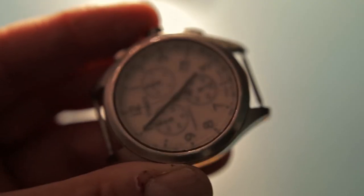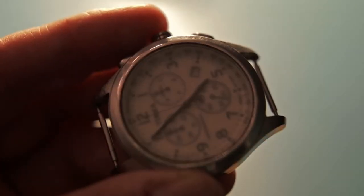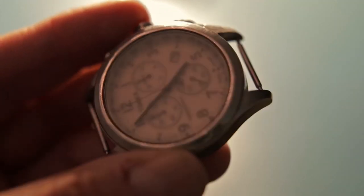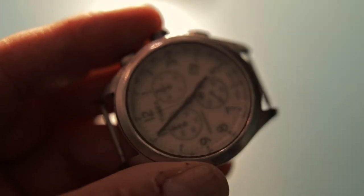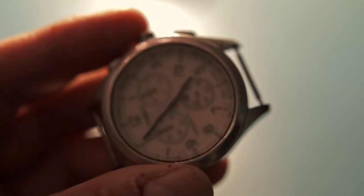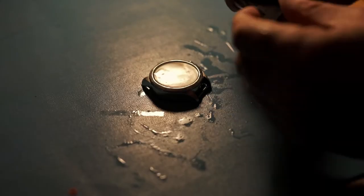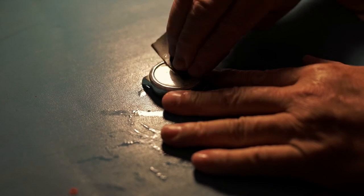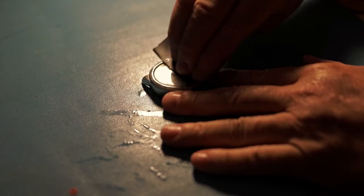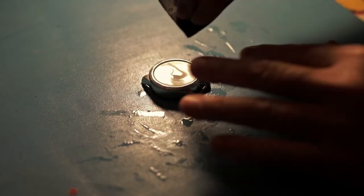After 30 minutes of using the Dremel, this is what I came up with — all the deep scratches are gone, but it still needs to be smoothed further. So I'm going to use 400 grit sandpaper. I'll add some water to it and do a wet sanding with a circular motion.